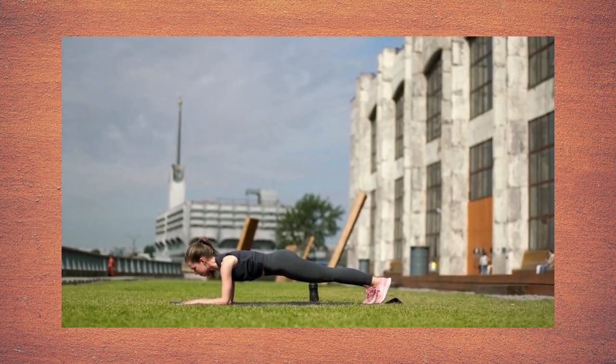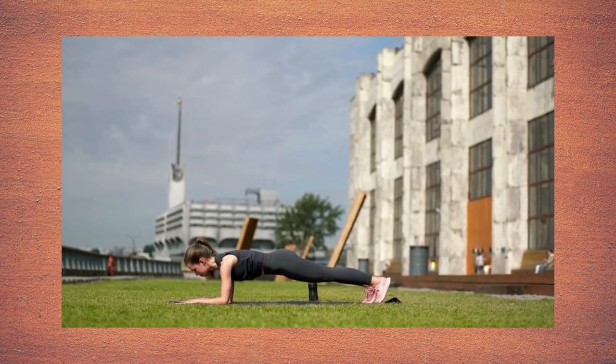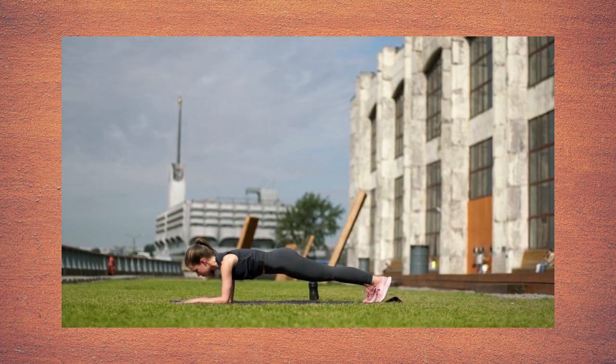For beginners, do this move on your knees and gradually work your way up to balancing on your toes.